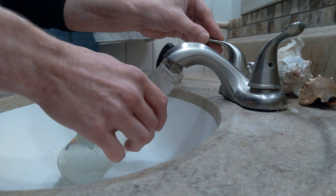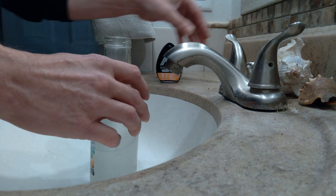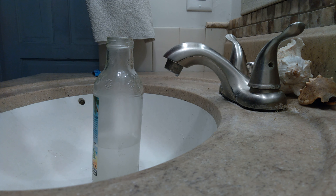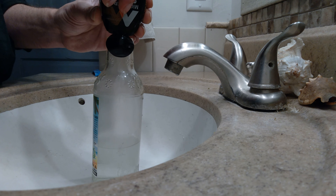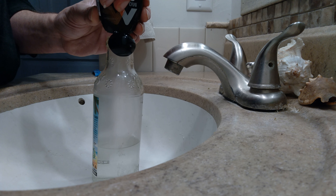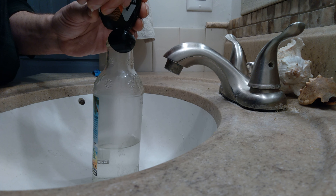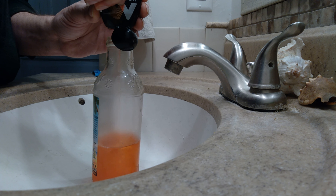I already rinsed out the glass so we're ready to go. Put a little bit in, give it one full squirt. I've already had a couple squirts off this bottle already, so I hope it still puts out the right volume of flavor.